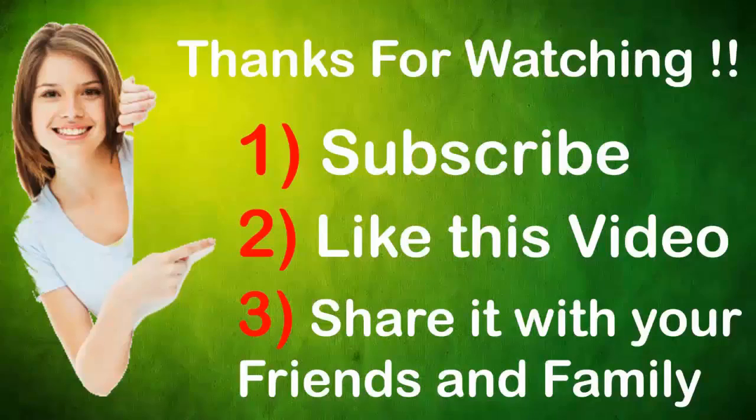Thanks for watching this video. Please subscribe to this channel and share this video with your friends.